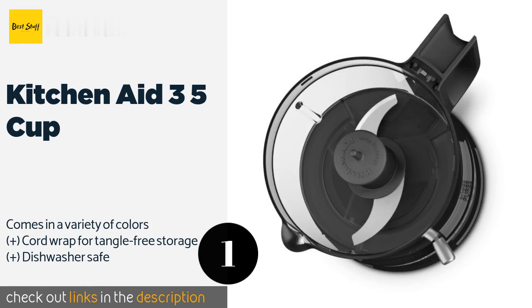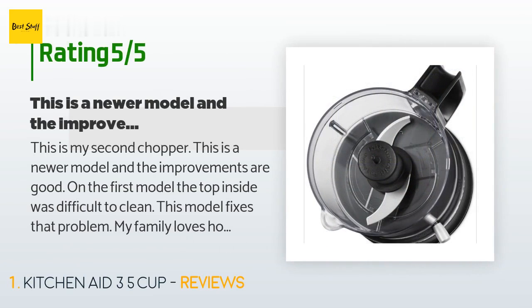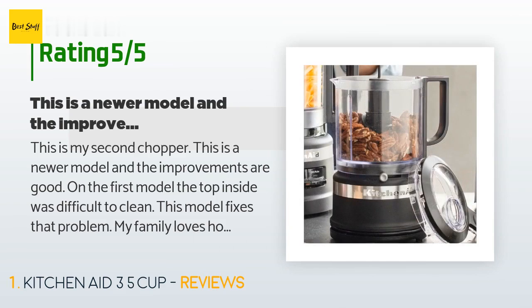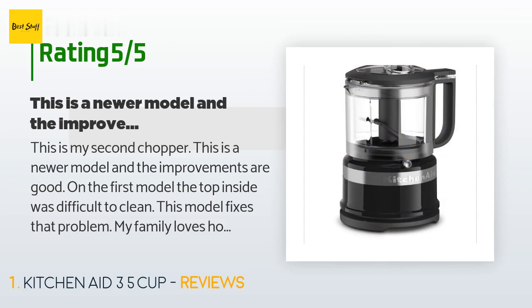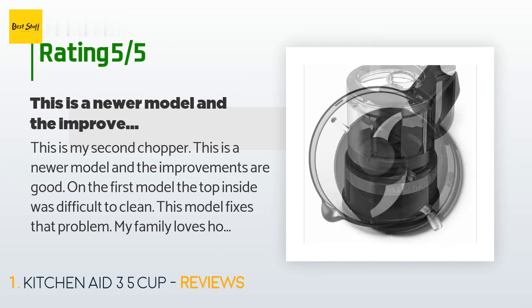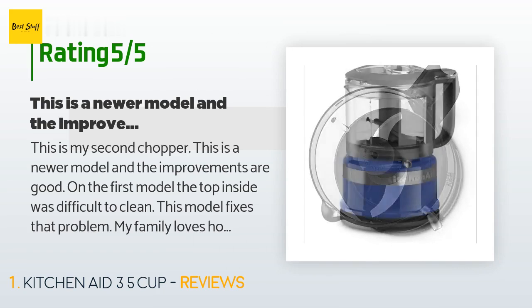The average rating of this product is 4.5 stars with more than 4,385 customer reviews. A customer said: this is my second chopper — this is a newer model and the improvements are good. On the first model the top inside was difficult to clean; this model fixes that problem. My family loves how it chops and blends without getting out the large food processor.